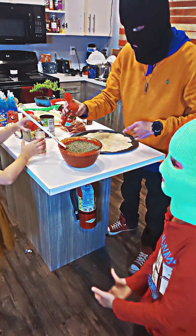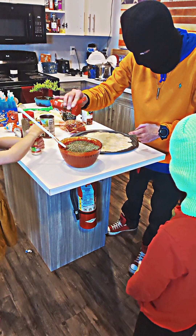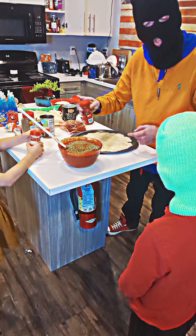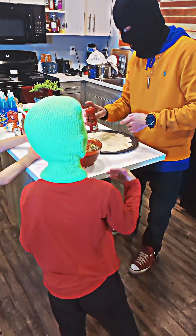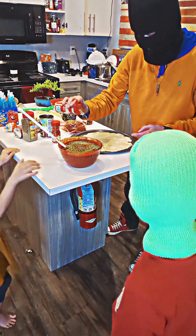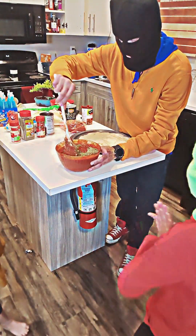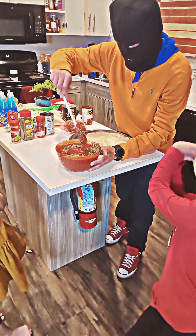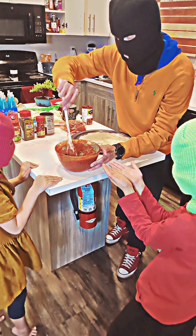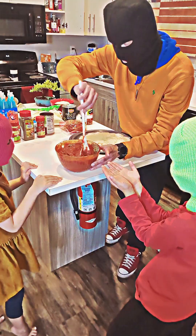That looks like dirt. Kind of, like dirt that you would find on Mars? Did you go to Mars to get that? Yeah, to get just red dust and rocks. Because this meal is going to be out of this world.